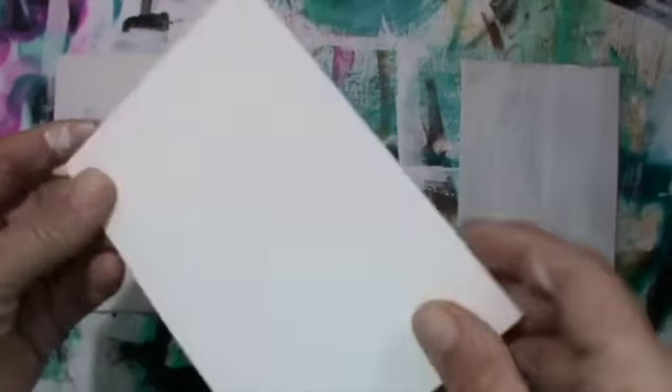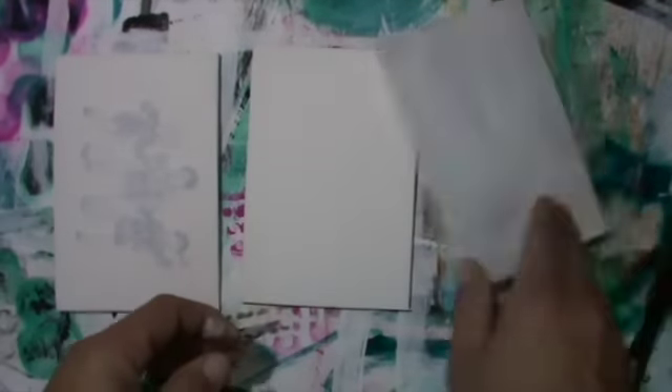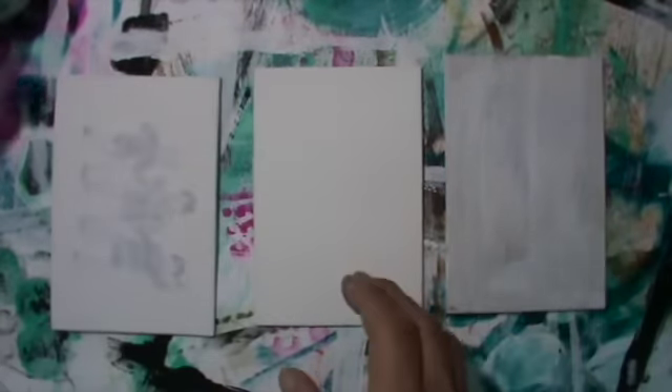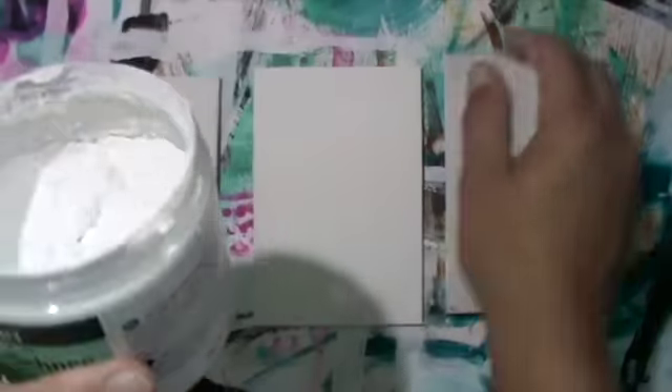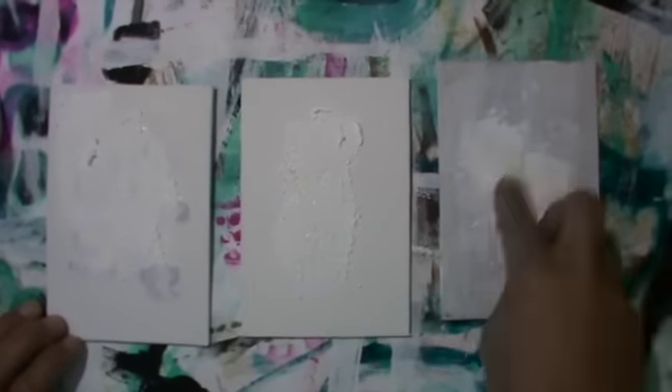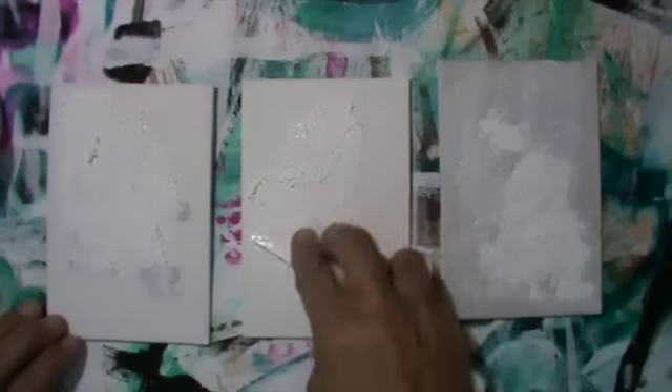Hello, it's me Andrea. Today I have a quick one here. I have these three cardboard or carton canvases. They have been used already. I painted over them with gesso and I will use this structure snow again. I used it before in my projects when I showed the canvas with the tulips.